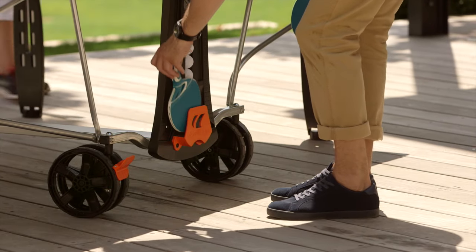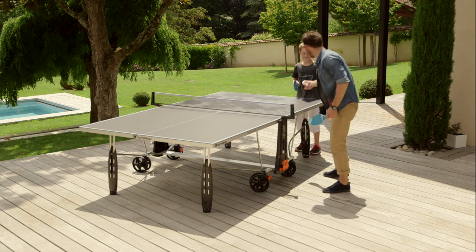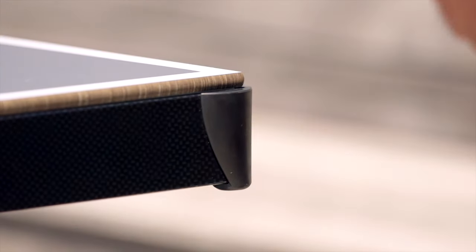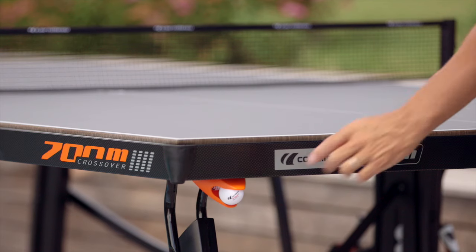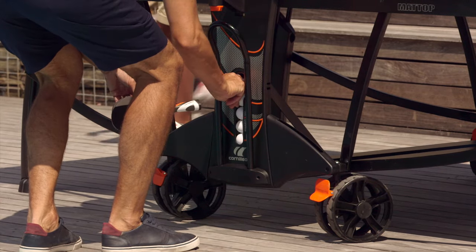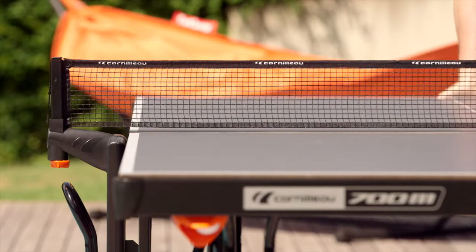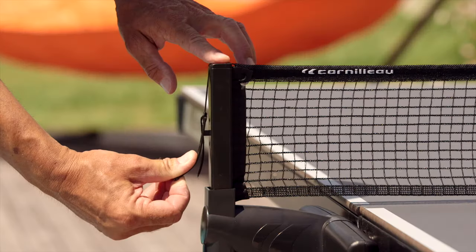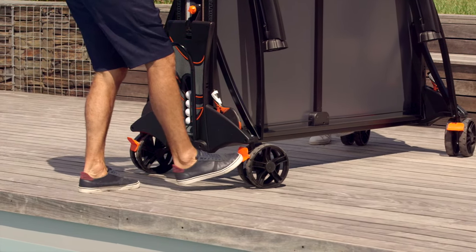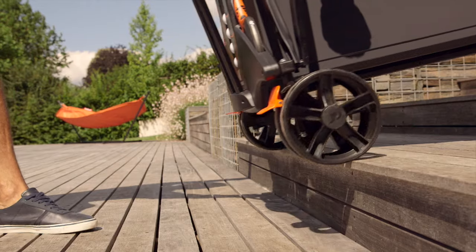Depending on the model, Corneau tables are equipped with various accessories that facilitate play, movement, and storage: guarding on the corners to guarantee the safety of children; ball dispensers for enjoyable play sequences; storage to centralize rackets and balls; hand-foldable or self-retractable nets to save space, adjustable in height and tension; and brakes to stabilize the table during play and secure it when stored. Handles are also available for lifting the table in case of impediments such as stairs or door sills.